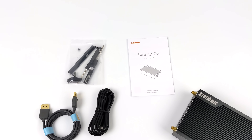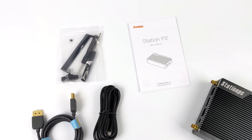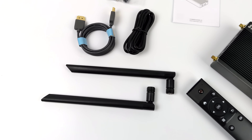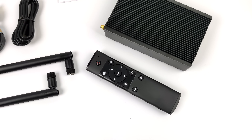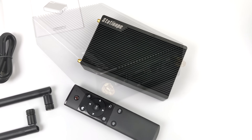Inside the box, we're going to receive some mounting hardware — this can mount on the back of a monitor or wall. We've also got hardware to mount a 2.5-inch drive or an M.2 inside. There's a 6-foot HDMI cable, a USB Type-C cable for OTG, Wi-Fi and Bluetooth antennas, and a remote that works on a 2.4 gigahertz dongle included with the unit.